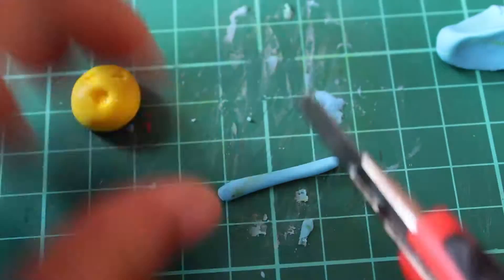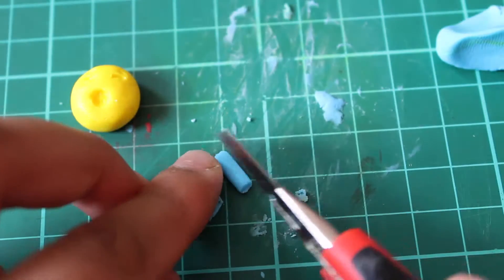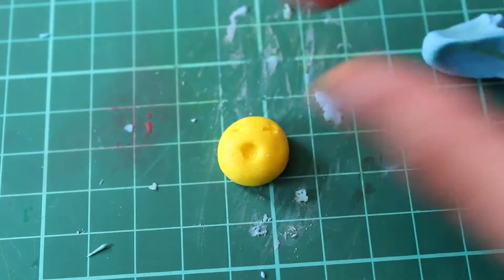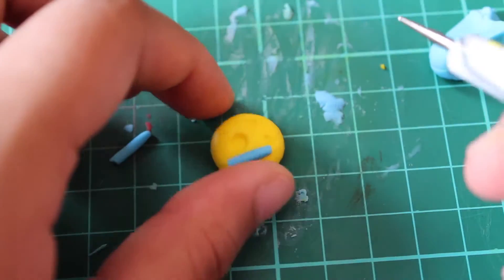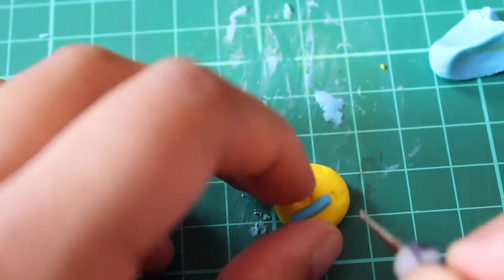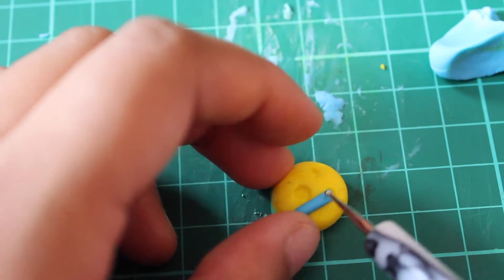Now I'm just getting some blue clay to create the tear streams for my crying emoji. As you can see, this piece was a little bit too thick so I had to cut it in half and then place it on the emoji. Use a larger dotting tool to help push the tear down and make a nice smooth surface.